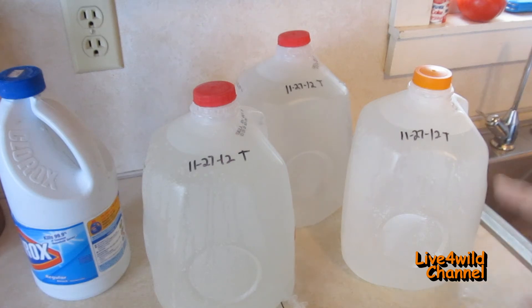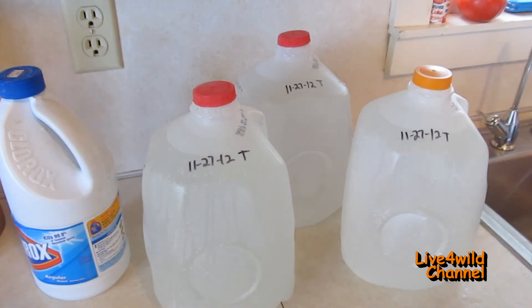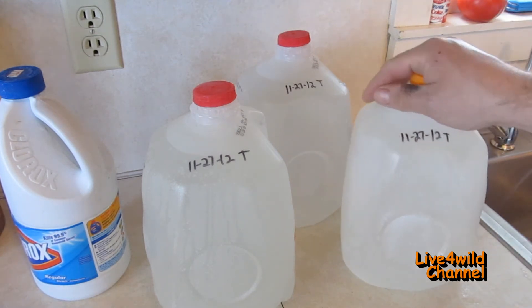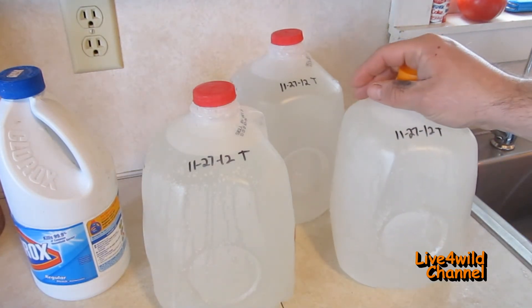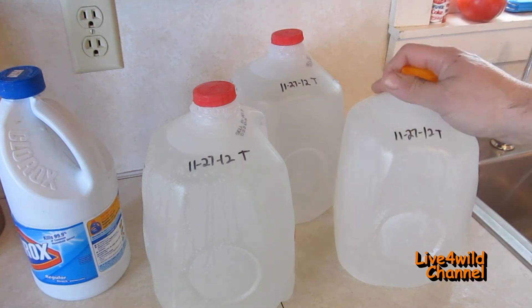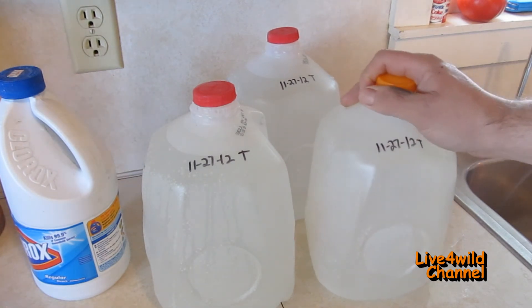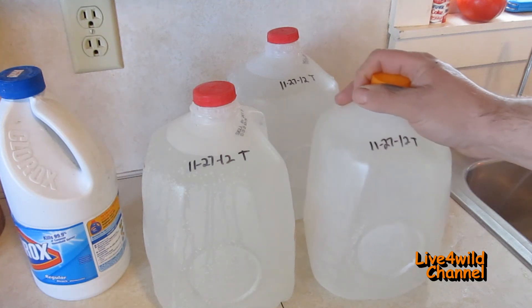Instead of using 6.25 milliliters, that's an eighth of a teaspoon per gallon. The other thing to remember is one gallon per person per day if you want to include hygiene, or half a gallon per person per day for just survival — that's not washing up. The CDC recommends storing a minimum of three days' worth of water per person and per pet. Personally, I keep at least six months on hand at all times.